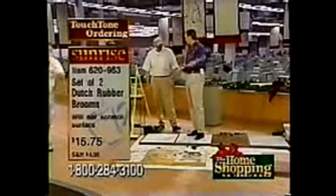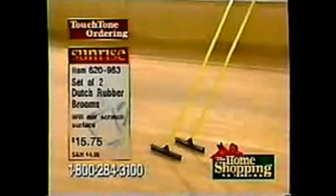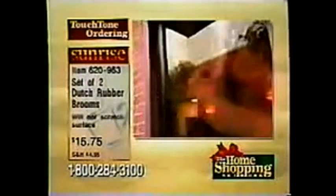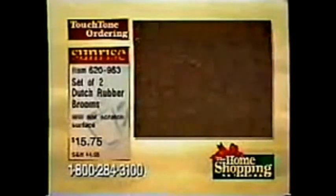We'll take a quick call. Hi, you're live with Billy and Paul — your first name? Hi, Phyllis from Baltimore. We have almost 500 people ordering this right now — 476 to be exact. We have people on hold, but you got through with no waiting. How did you do that? I used touch-tone ordering all the time. That touch-tone ordering is the only way to go.